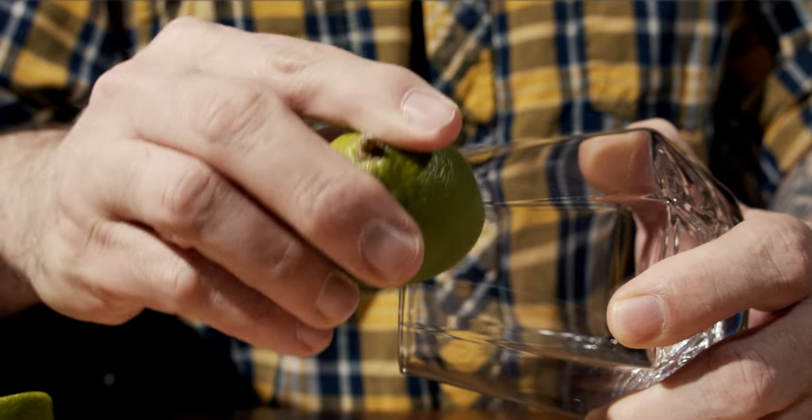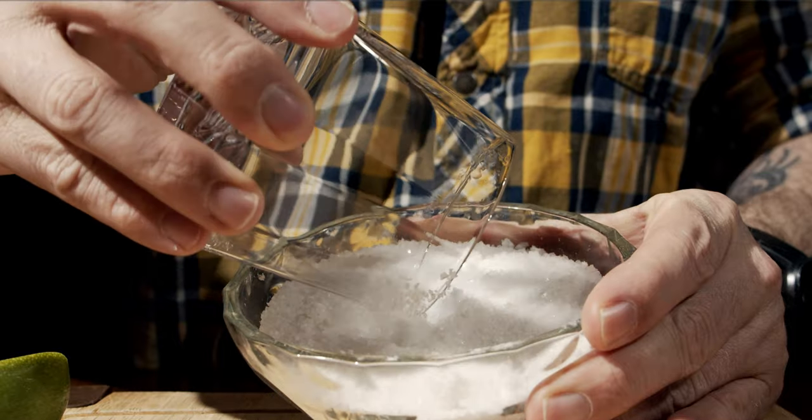This is a simple shaken cocktail, but before we get started, grab your glass and put it off to the side because we're going to prep the rim. Like a margarita, we're going to add a salt rim, but only half of the rim will be salted. And because we need lime juice for this cocktail, we're going to use a lime to do that — cut one in half, rim half the glass with the lime juice, and then dip it in salt.